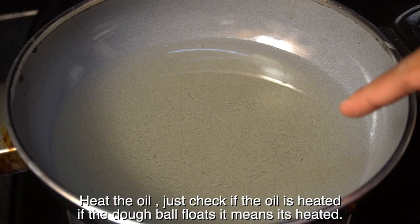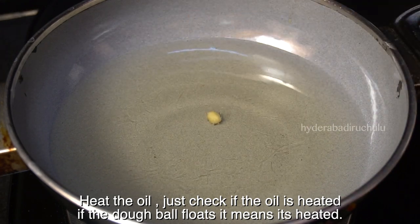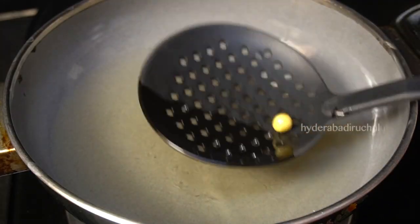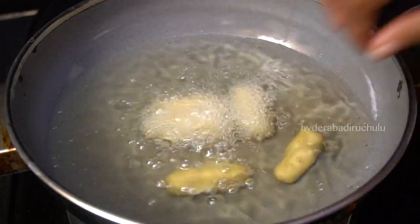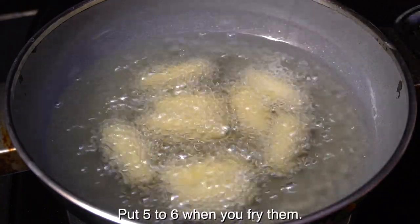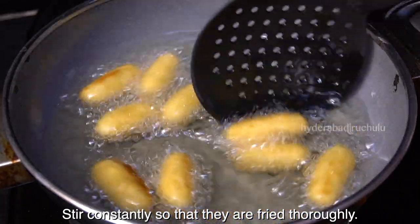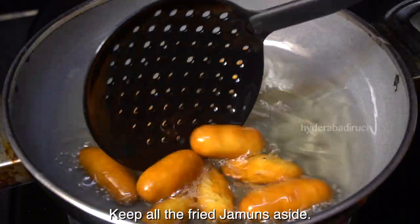In the pan, let's put the oil and heat it up. We will fry the balls in the oil. Let's cook the balls here on the stove. Fry them and place them on the plate.